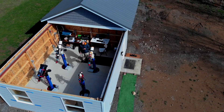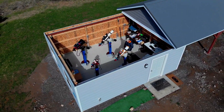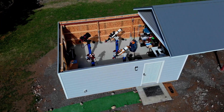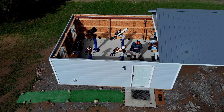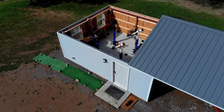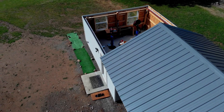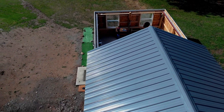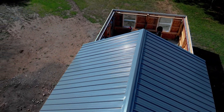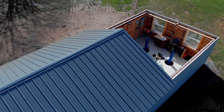With that, the construction phase — at least the portion dealing with a contractor — has come to a close. I'm really happy with how the observatory turned out and the quality of the work done. There are a lot of people who did a lot of hard work in making this happen and I really appreciate all of their efforts.